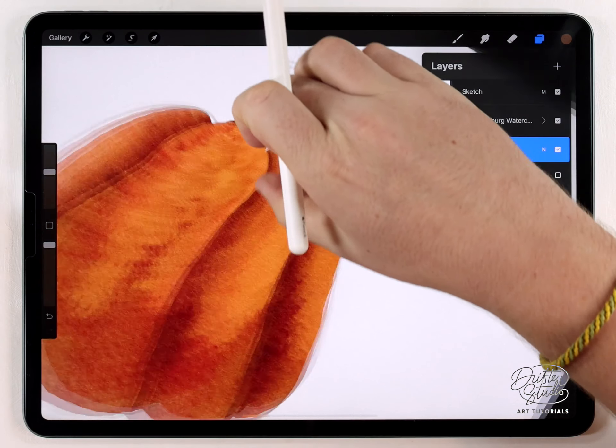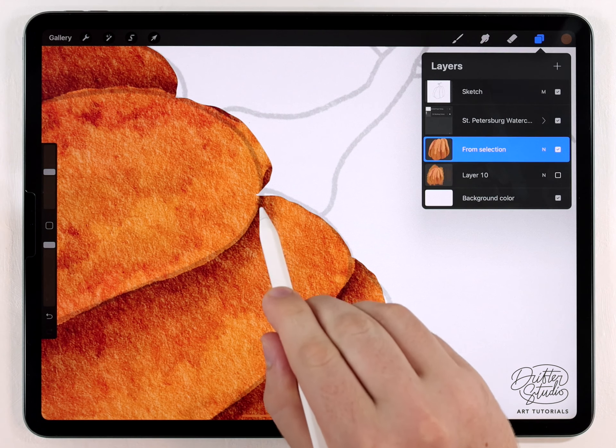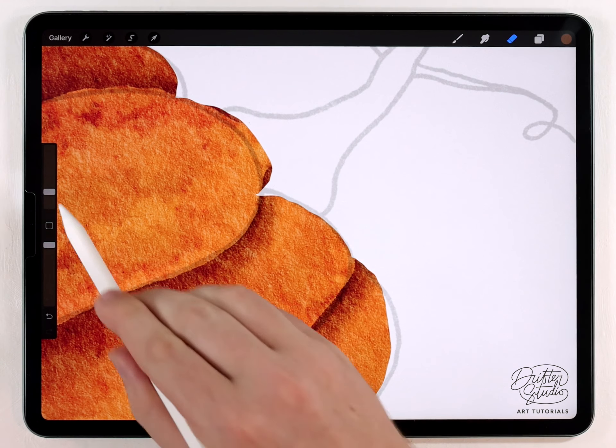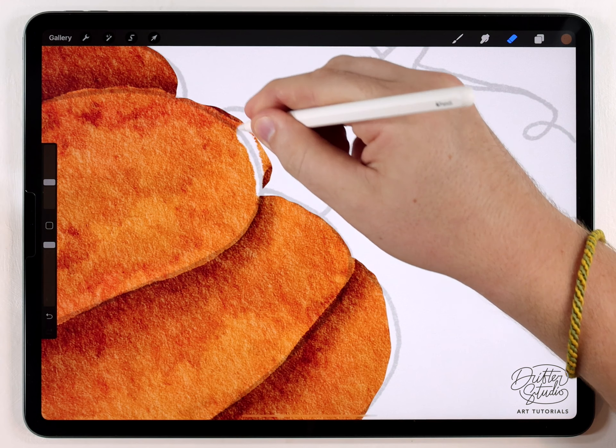If I zoom in, the selection tool isn't perfect and sometimes it's a little bit hard to use — you can make mistakes. So don't be afraid to go in there with the eraser brush and just edit and fix any mistakes you might have made using the selection tool.